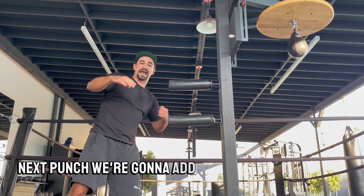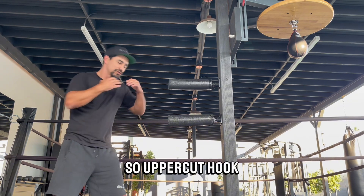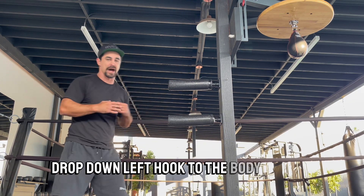All right, next punch. We're going to add a left hook to the body. So: uppercut, hook, drop down, left hook to the body — 10 times.